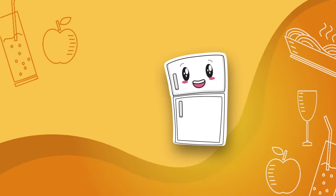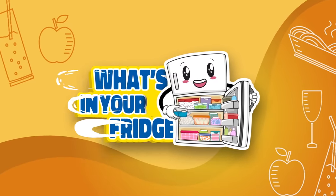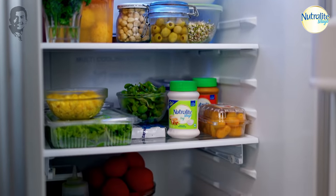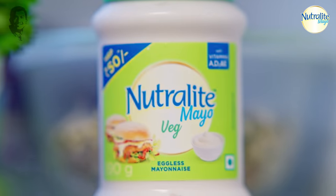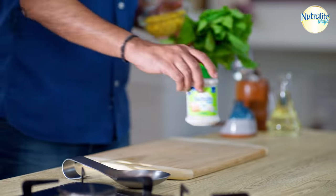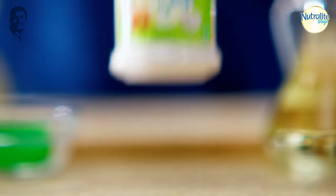Now, what do I have? Let's see it first, and then we will make some great food. Let's check what's in our fridge. We have corn, bread, and naturally...